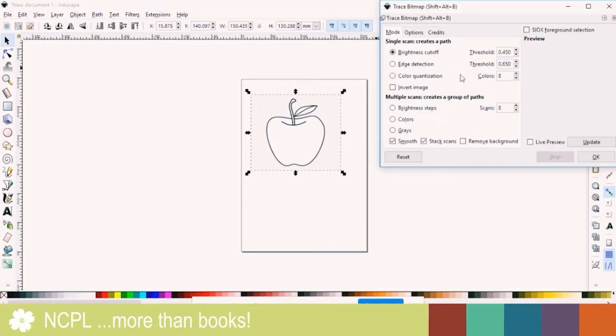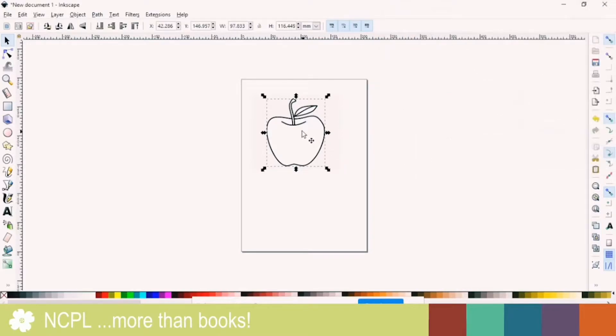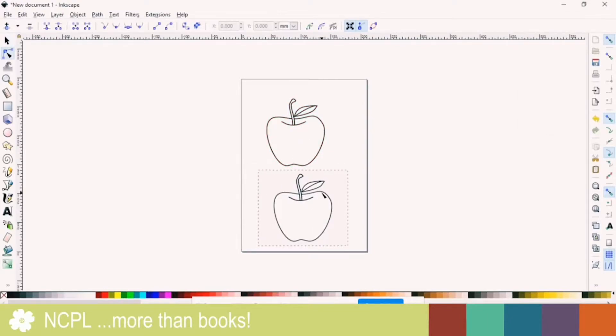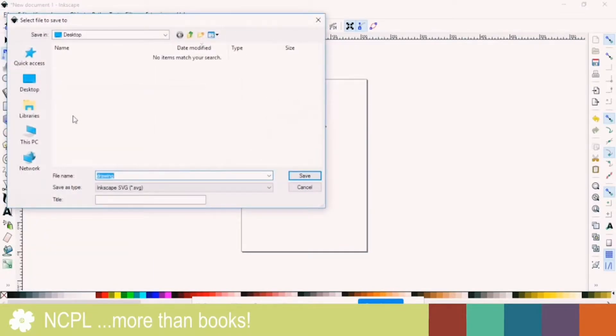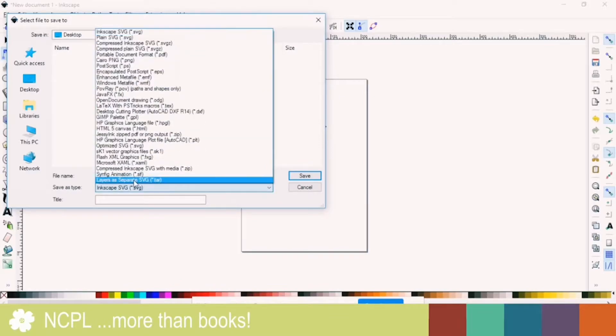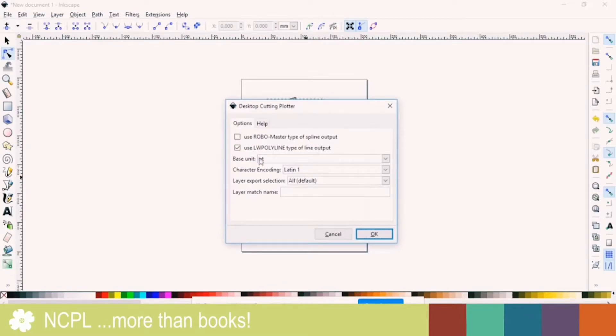The automatic settings that are set here will usually work for what you want to do. Just click OK and close that out, then move the traced image down. You're going to get rid of the original image, so just delete it. Then select the traced object and click Save As, name it whatever you'd like — I'm just going to name it Apple. Find the file type here, which is .dxf. Click Save, make sure this option here is selected, everything else is OK, then click OK.